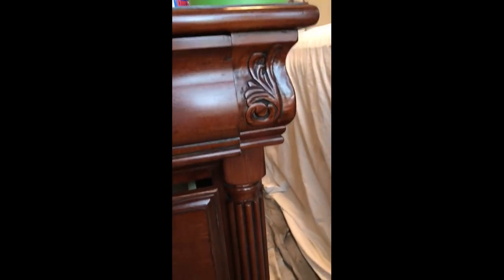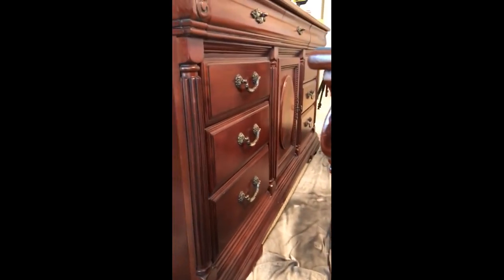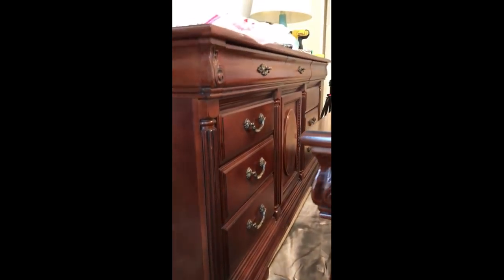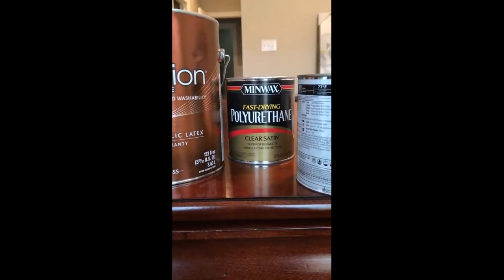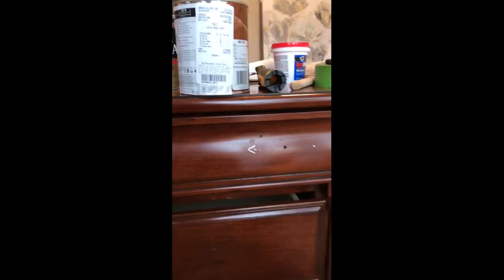I'm going to water some of this down and give the whole piece a wash of gray paint. These little nightstands have lots of grooves and details in them, so I think a wash of gray will look really pretty. Even on the dresser — look at all that detail — I think it'll look good. We'll see.